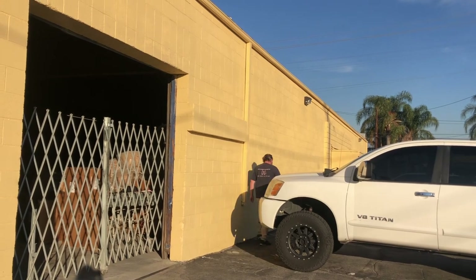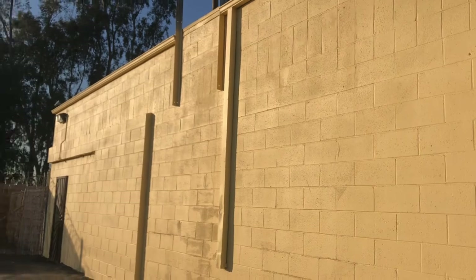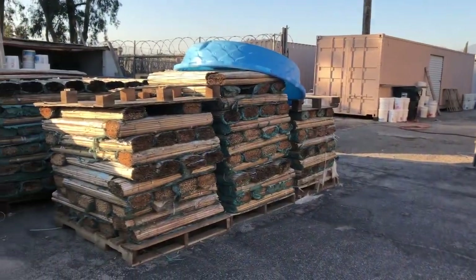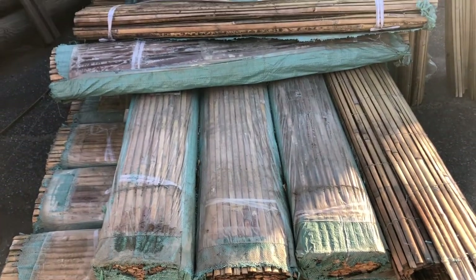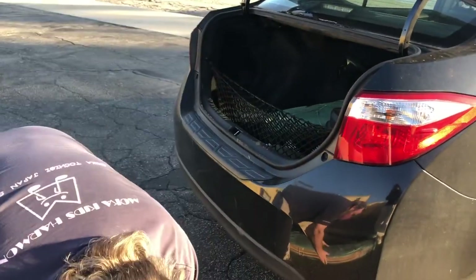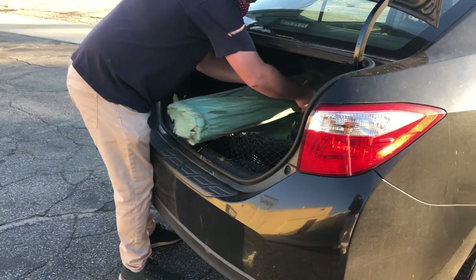So our first stop was at my local bamboo store. They had these rolls of split bamboo fence, very dirty and old, but they just gave them to me for free. So I loaded up a few and off we go.